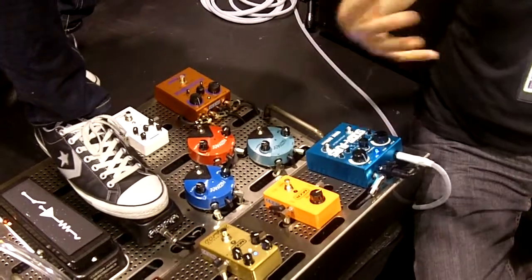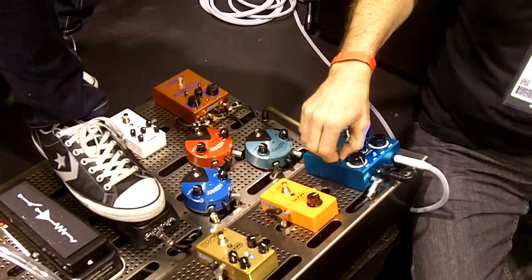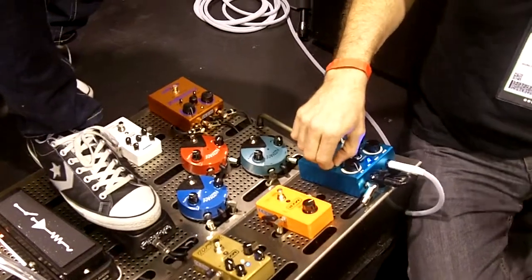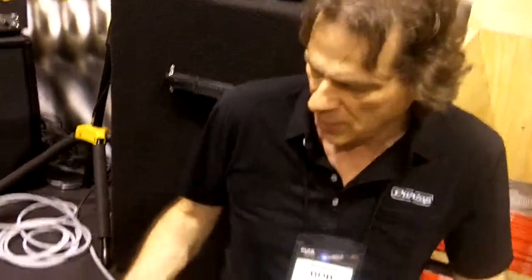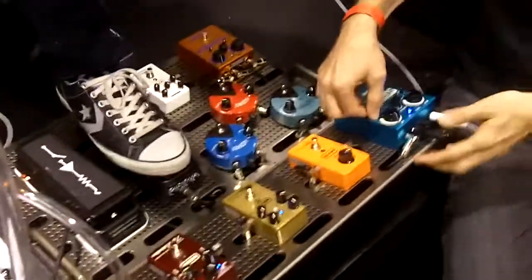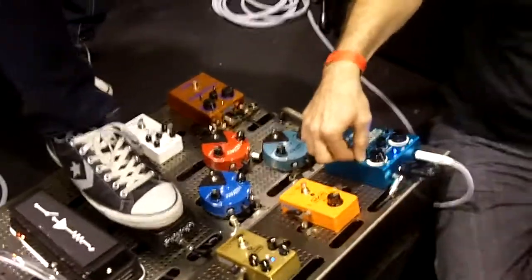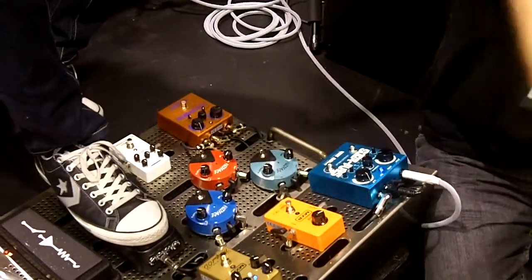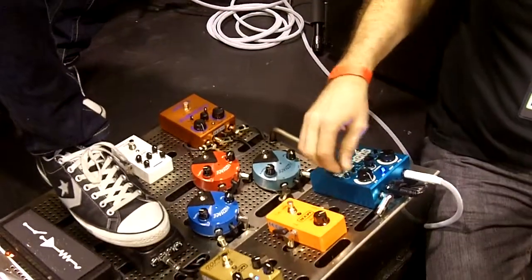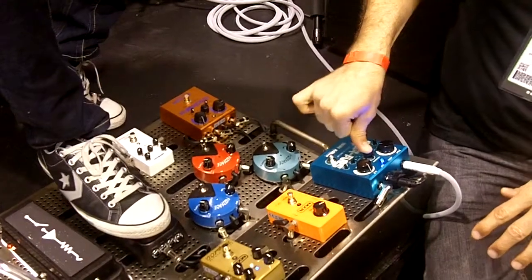I'll just back that off so it's a nice, clean analog delay. It also has its own control for the delay, so that you can get a real modern, digital, high-end response. Or middle. Because your bucket brigade — these delays are actually being produced by bucket brigades, so you get the organics out of it. And you can even further pull it off. So it's really versatile tone-wise.